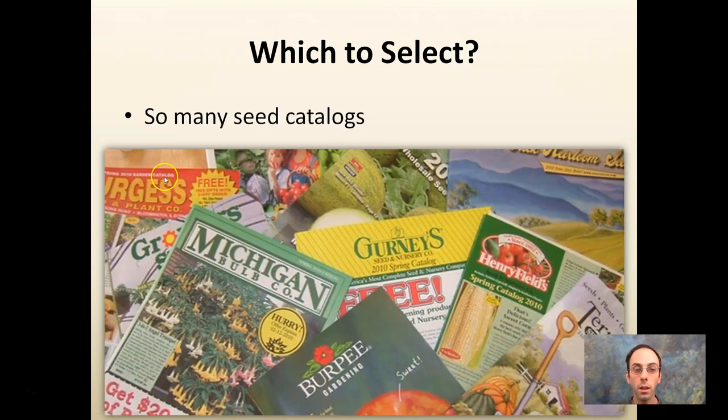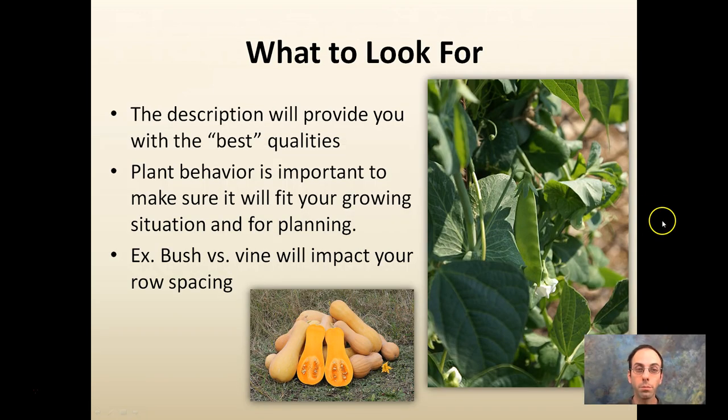There are so many seed catalogs, so many seeds, so many different varieties — how do you develop a selection for what you're actually going to plant? Descriptions will always provide the best qualities, so keep that in mind when reading the seed catalog. Clip behavior is important to make sure it'll fit your growing situation for planning purposes. Be careful on some varieties whether it's a bush or a vine, as that could impact your row spacing. Bush varieties tend to be more compact and vine varieties tend to spread out more.